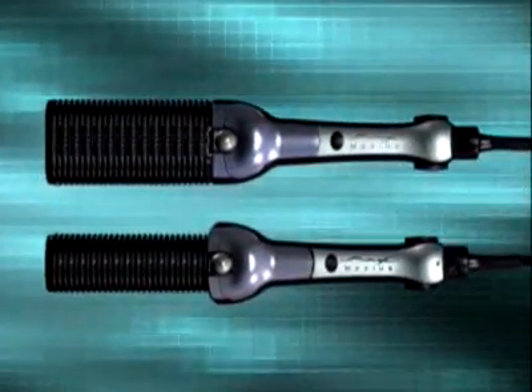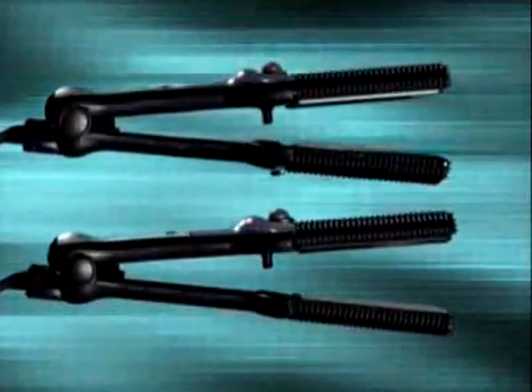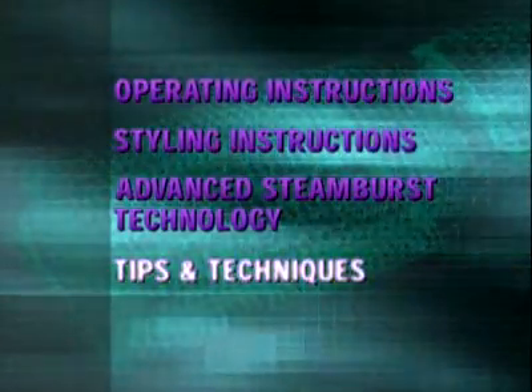Congratulations on your purchase of the exciting revolutionary MaxiGlide. Please take the next few minutes to become familiar with it. This video will cover operating instructions, styling instructions, and using advanced Steamburst technology, along with other tips and techniques.